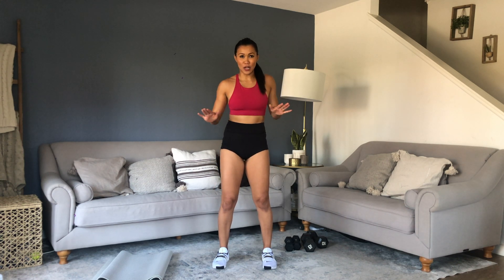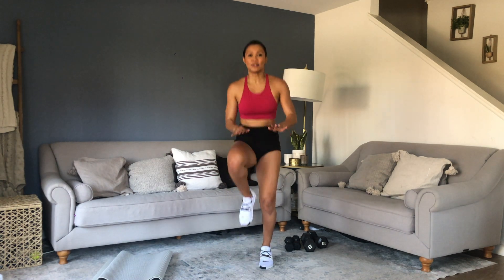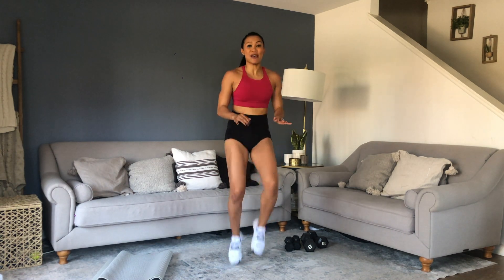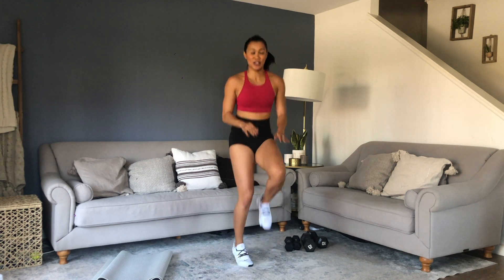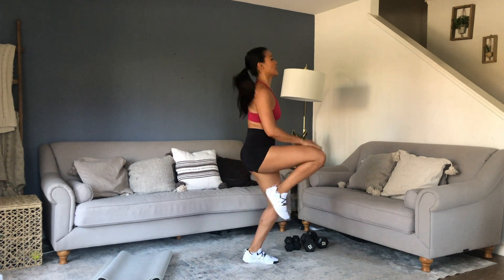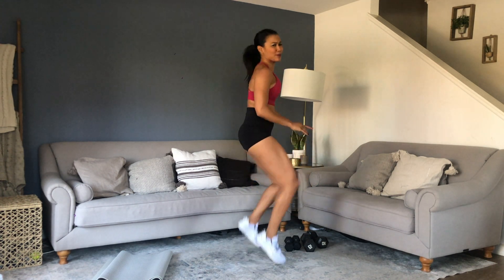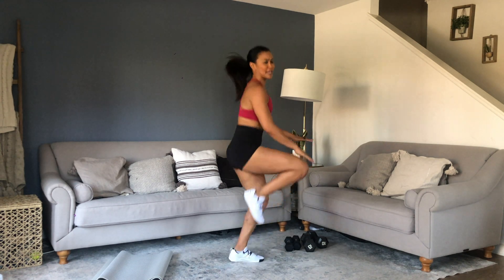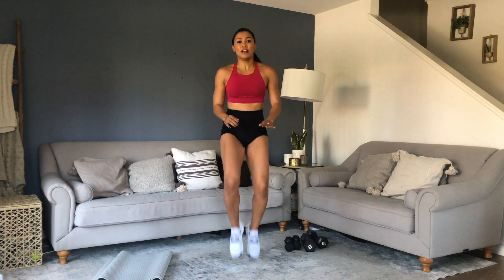High knees — let's go. Just like me and my mat, you just got to find ways to adjust and get better as you go along the workout. Take it up. Weight over your body — we're not doing a can-can or anything. Stay engaged, good form. Take those knees up, let's finish it.